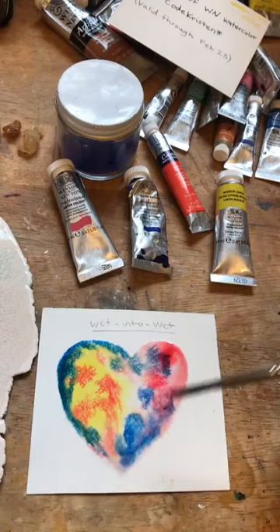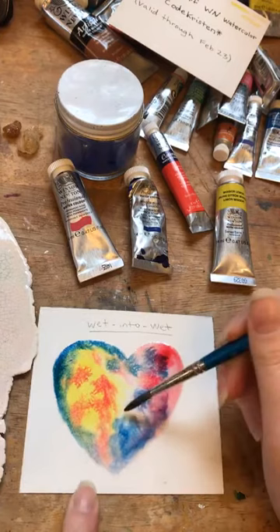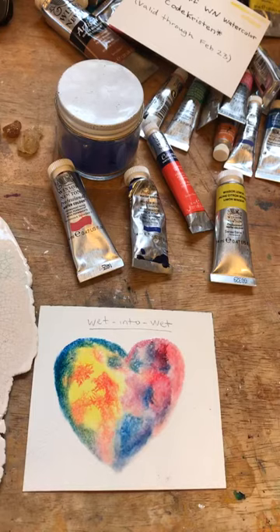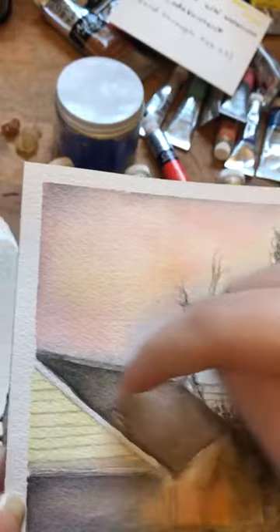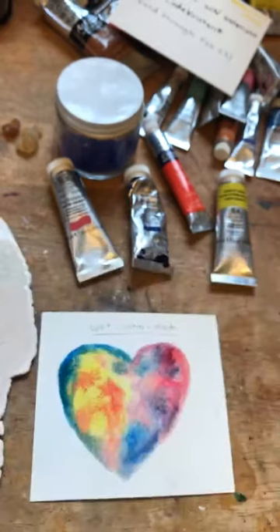That's an example of wet into wet. As it dries, you can dry off your brush and come back to pull back color or blend things a bit more — you can keep working it until the surface starts to dry. The color will keep moving a little as it dries. The contrast to wet into wet would be getting hard edges: if the other color is not wet, it creates a hard edge; if both edges are wet, they create a really soft blend.